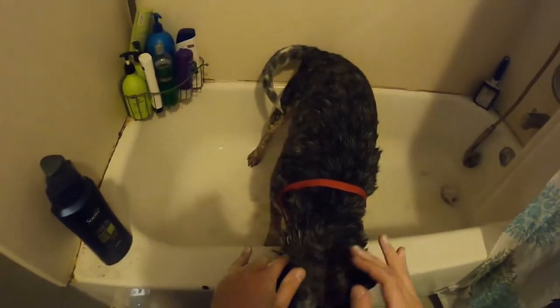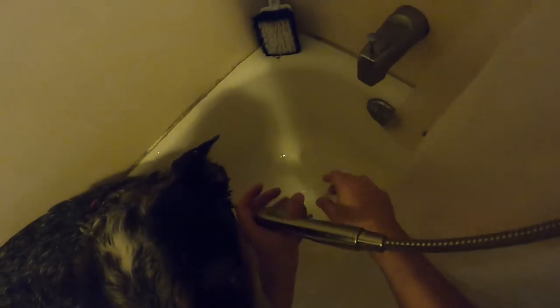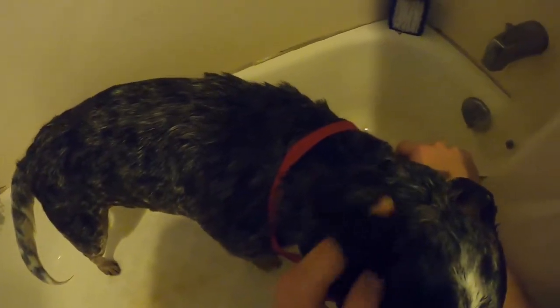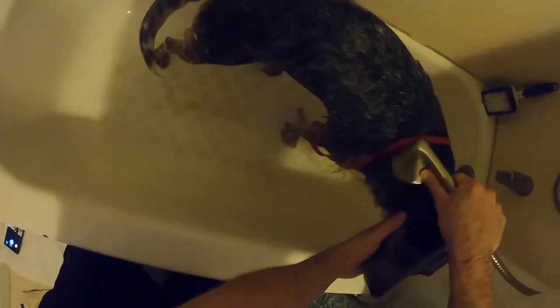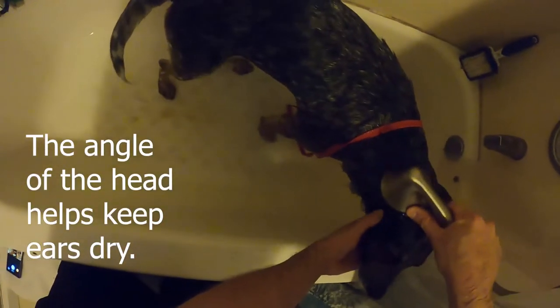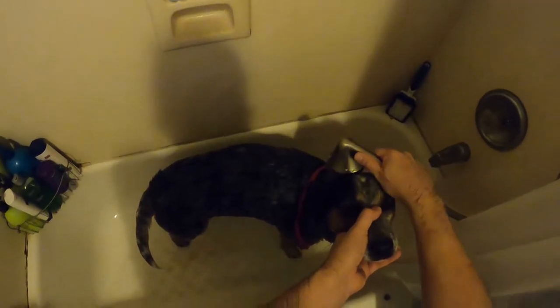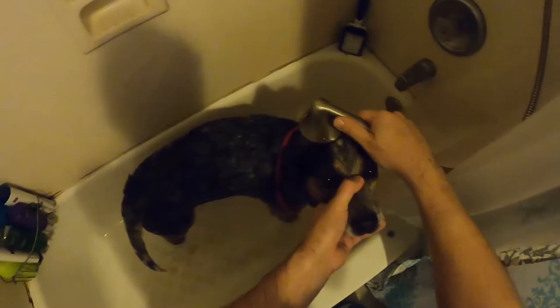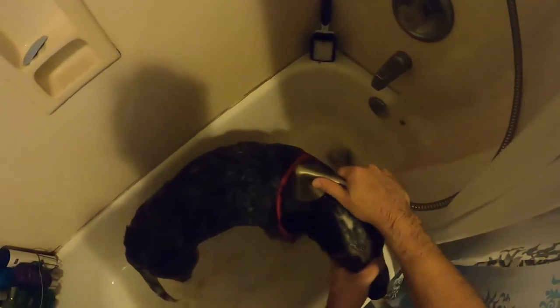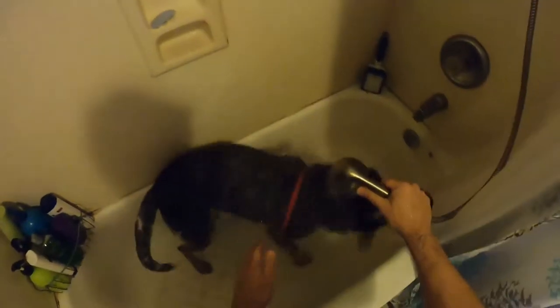When rinsing the head, there's no great way to do it. Do one side at a time — plug up the ear and fold it downward as much as you can, then rinse so water doesn't run into the ear. Tilt the head up, hold it right here, and let the water run. Hold the muzzle only as firmly as you need — same principle as with the nail video: we don't want to hold too tight.